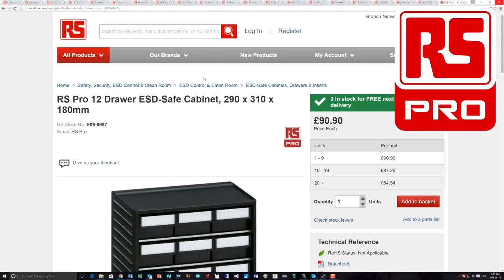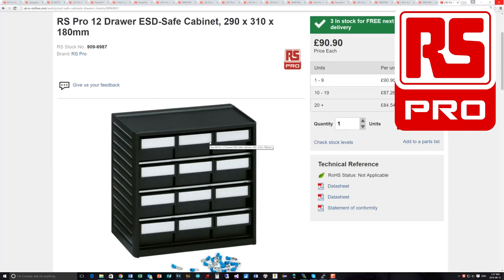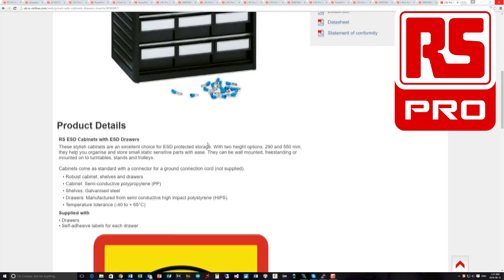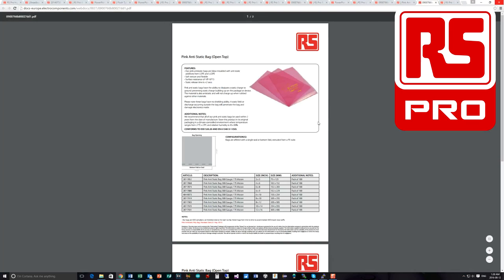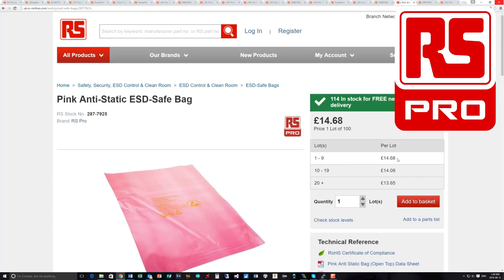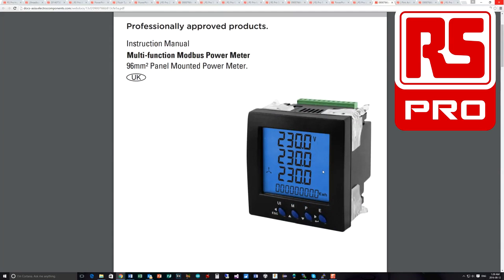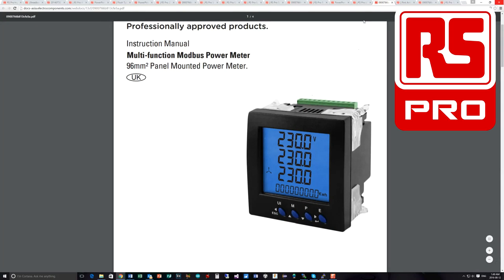I've got each of the different data sheets lined up. Starting with the RS Pro 12-drawer ESD safe cabinet — you get labels with it but there don't appear to be any dividers for the drawers inside, which seems a bit odd and I haven't found where to get them. The anti-static bags have a complete data sheet describing their use and available sizes. These are not ESD shock resistant — they just prevent buildup of static, not protect components from a static discharge through them. You get 100 in a pack for £15.